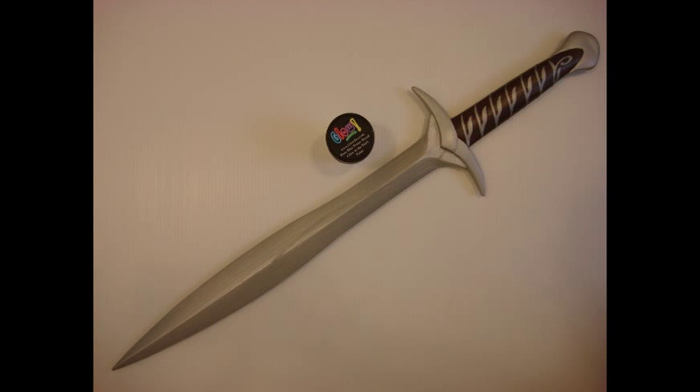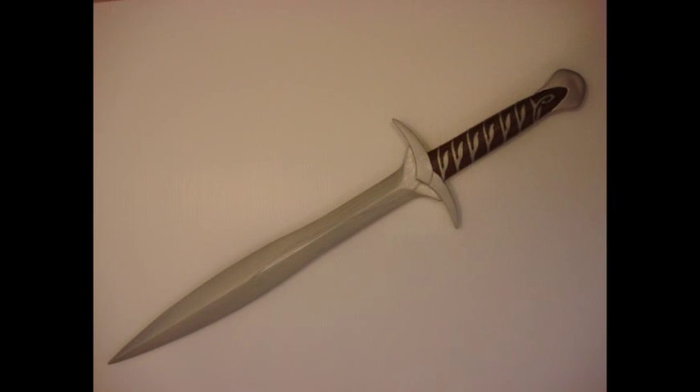Back to the sword — off of Amazon I bought glow-in-the-dark paint. From the movie, when the orcs are nearby the blade turns blue. And these are just some final pictures of what it looks like.